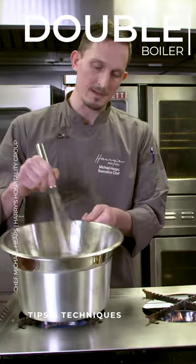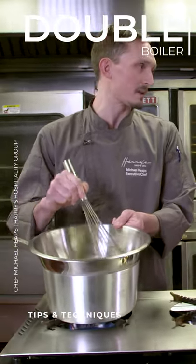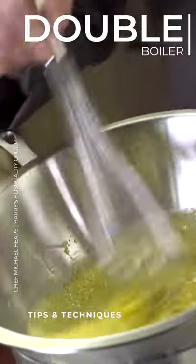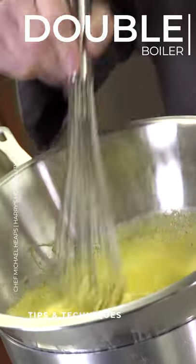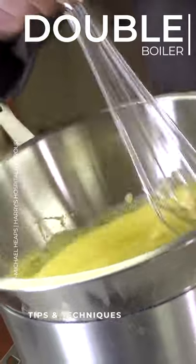You have to continuously stir. If it gets too thick, you might want to add a little bit of water to thin it out. But then once they start cooking, it goes fast. So you want to remove it from the heat prior to it getting overcooked. Even after you bring it off the heat, you're going to still continue cooking.